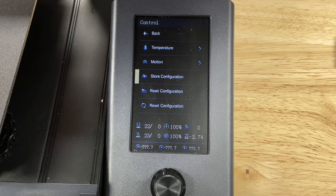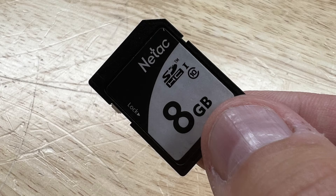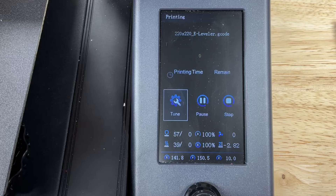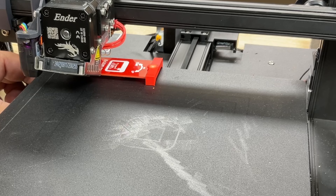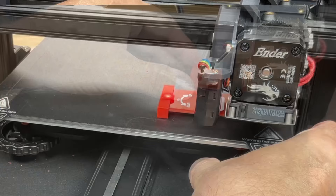Insert the SD card that has the files you downloaded for the E-Leveler 2. Now run the E-Leveler gcode file downloaded from the E-Leveler 2 website. It'll home the nozzle and then move to the left front corner, staying there for about 30 seconds. Adjust it until the LED just comes on. Then it'll move to the rear corner — adjust that until the LED just comes on. Do this at each corner; you have about 30 seconds before it automatically moves. You can run it again if needed.